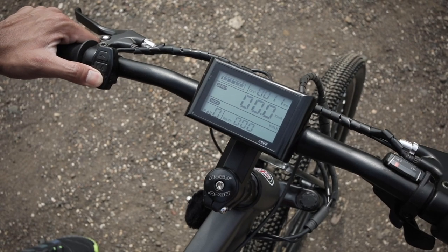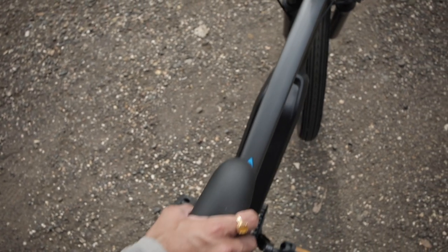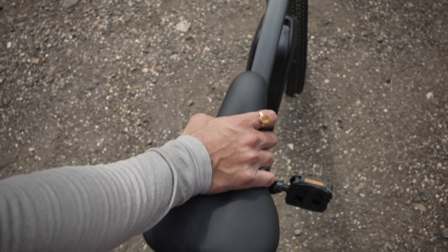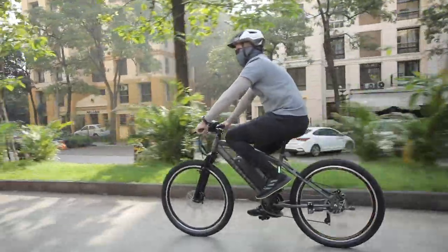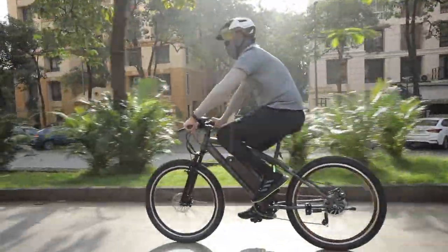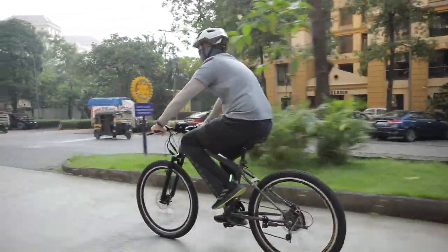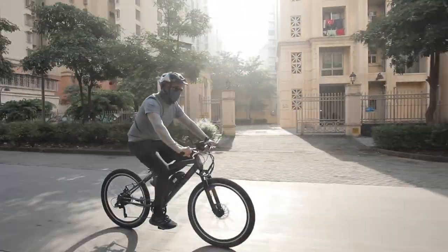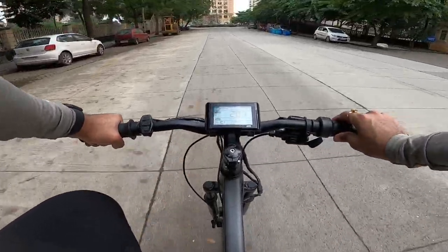The next mode is walk mode — when activated, your E-Bike moves along with you at 6 km per hour, so you don't need to push it and you can easily walk along with friends or family without feeling tired. And lastly, this product also gets cruise control, quite similar to what we have seen in cars — when you select this mode, the E-Bike maintains a fixed speed until you apply the brakes, making it very easy to understand and operate.